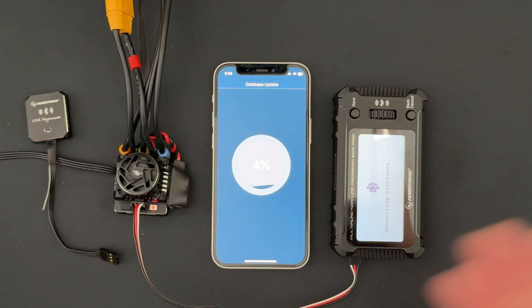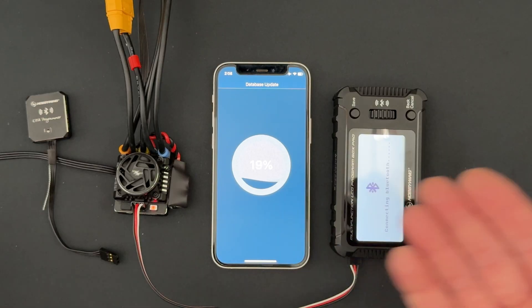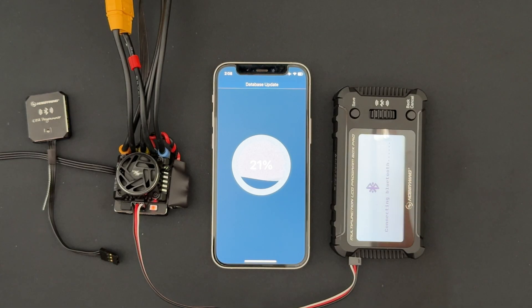That way, when I come out of the database update, my box is ready to go. This process isn't super fast but it's not super slow either — I'll let this run for a couple of seconds so you get an idea, and we'll fast forward to the end.